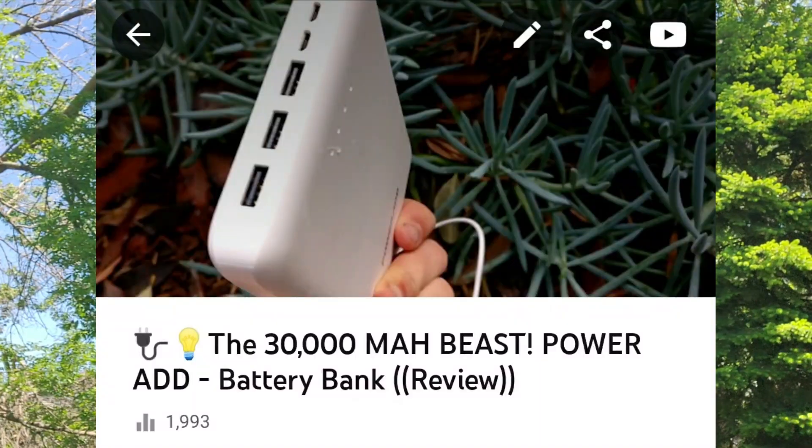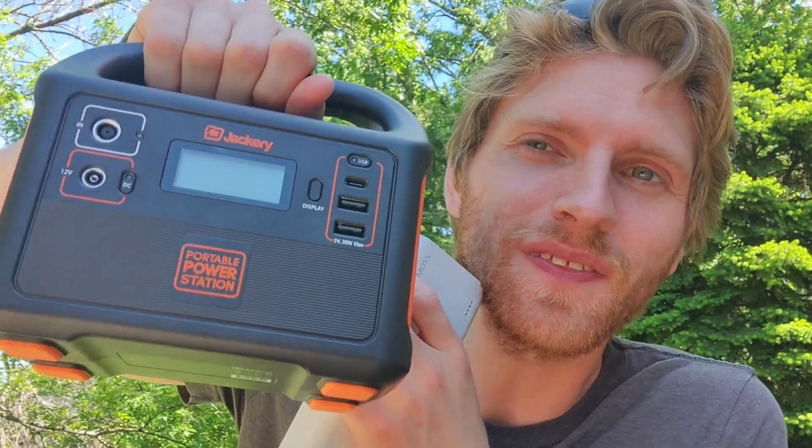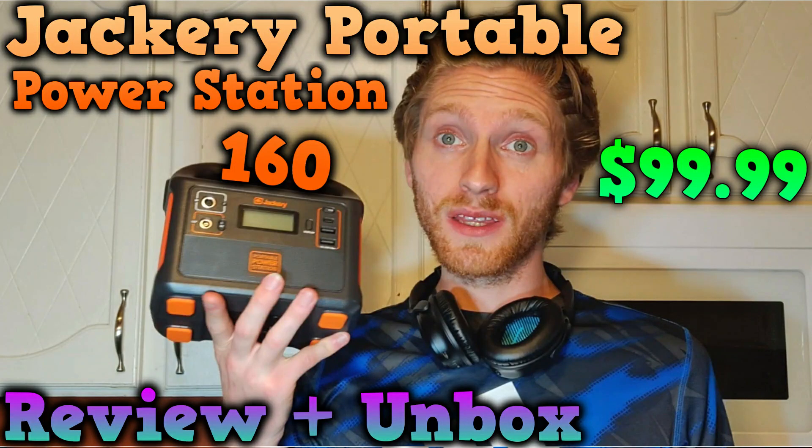Welcome back to another review. Today we are reviewing the Romas 30,000 milliamp hour power bank. I previously reviewed the PowerAdd 30,000 milliamp hour power bank and a Jackery power station, so we're going to use some good tools today to check the real input and output of this device — because the online specs and instructions are confusing.